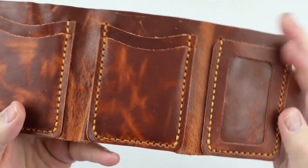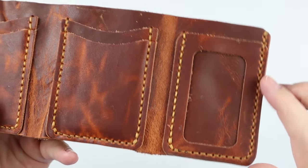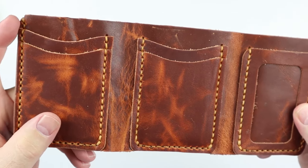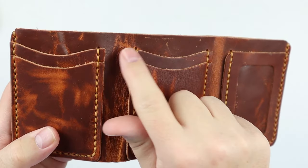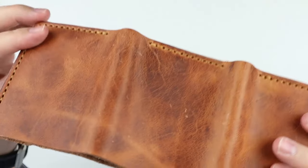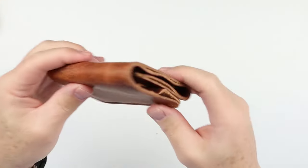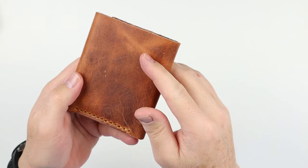We can see this is the hand-sewn version, reinforced where it should be in most places. I'd like to have seen it up here and here and here, but otherwise, what a great piece of leather. Now the feature review for the Pop-Off Leather Trifold Wallet.